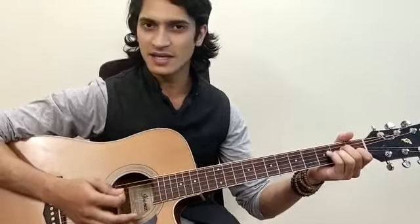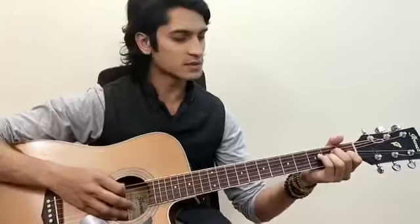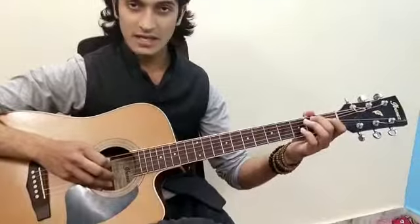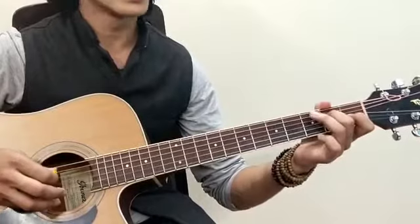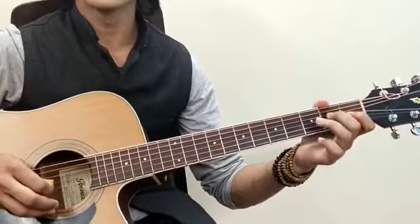This song is from A minor scale and the scale notes are: A0, A2, A3, D0, D2, D3, G0, G2.